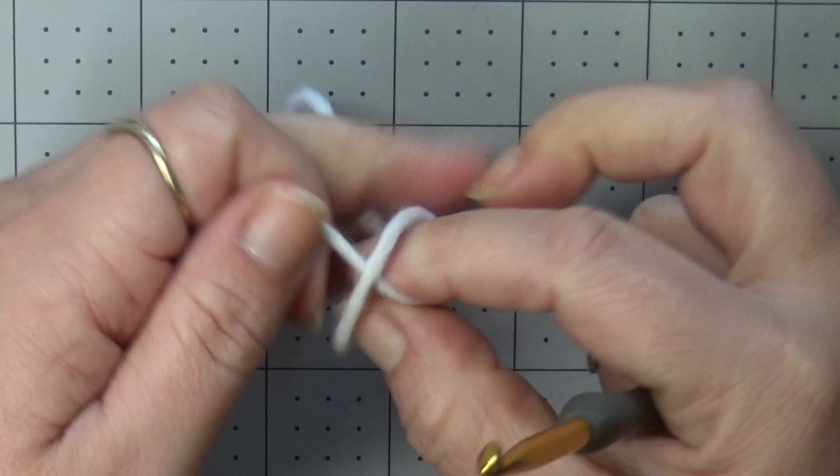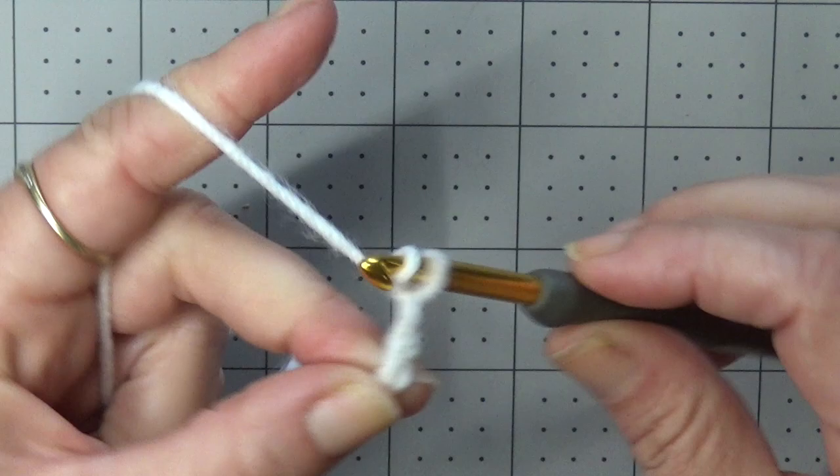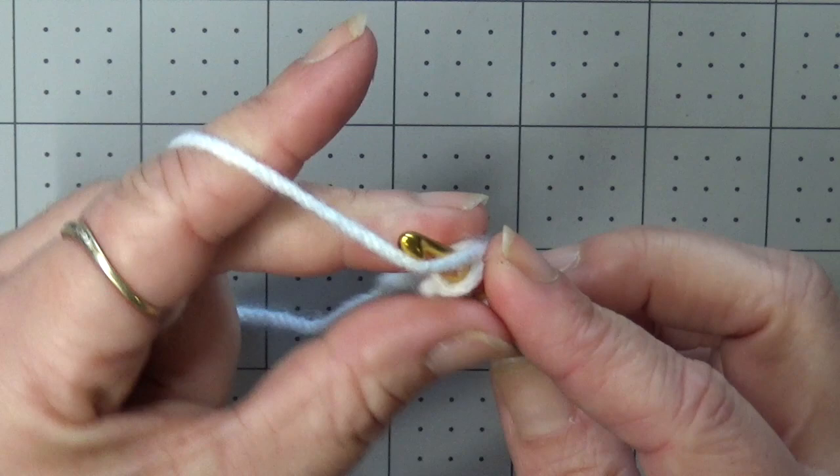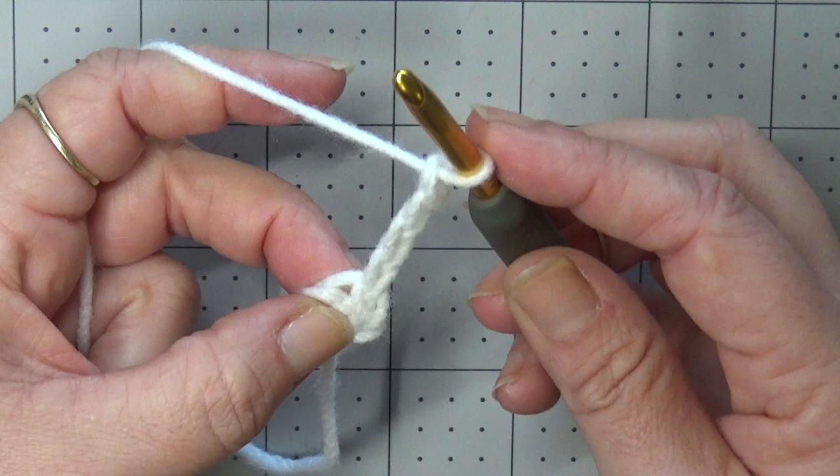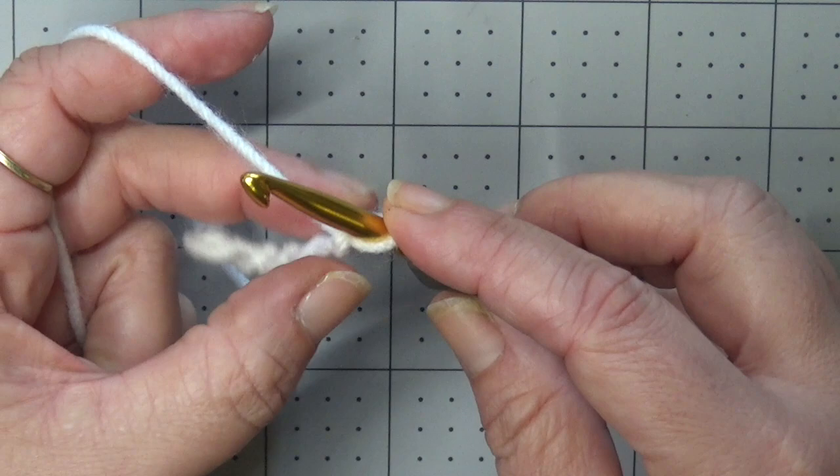To get started we're going to take a slip knot, chain four, and slip stitch to the first chain to create a ring. Now we are going to chain four. This chain four is going to count as our first double treble crochet. Then we're going to chain three. We're going to have a chain three space between our double trebles.